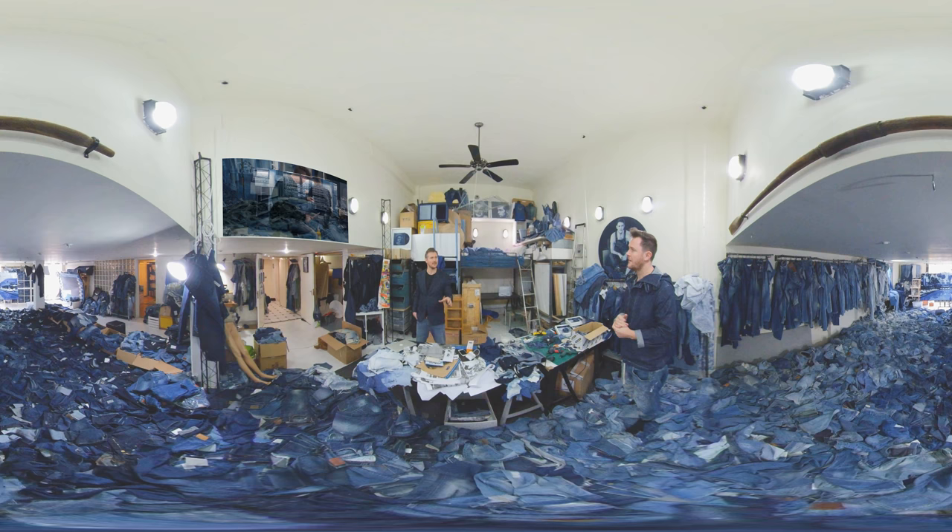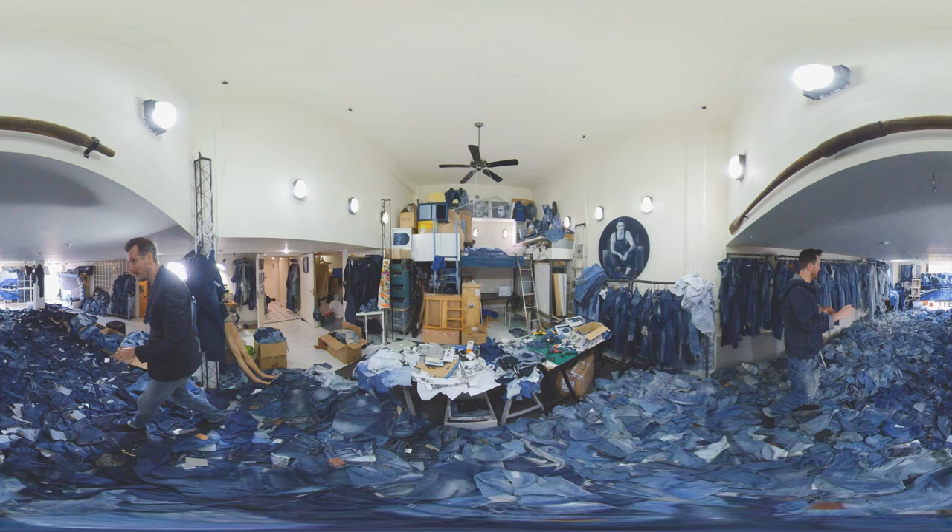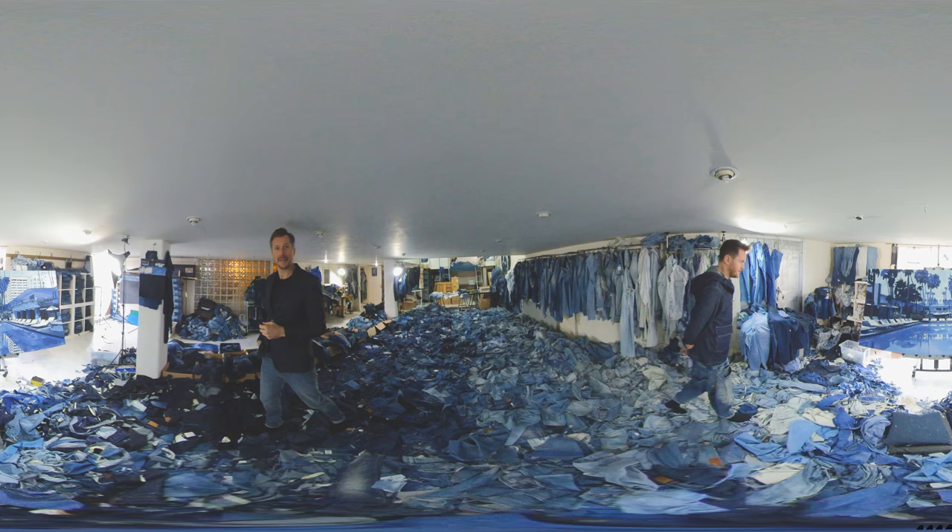Does it matter what kind of denim it is? Actually, there's a gradient here — it goes from light to medium to dark, and it's basically the light and the dark which is my gold. A lot of the special denim I don't end up using; it's the mid-shades that come in as donations.